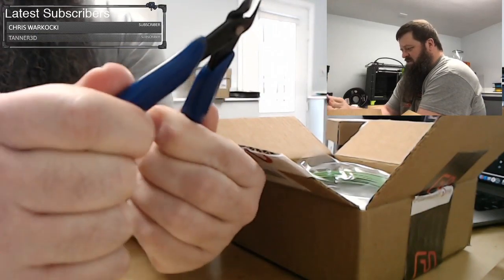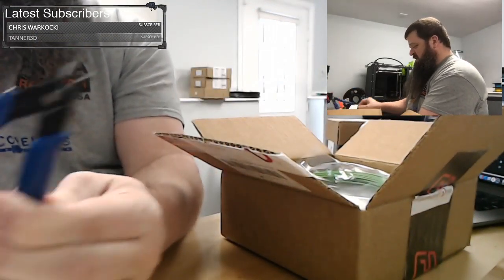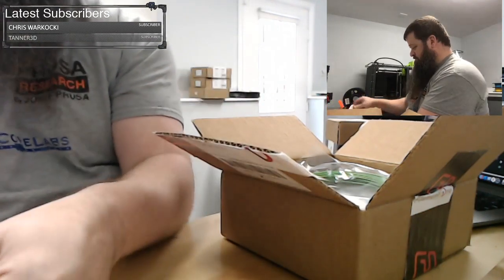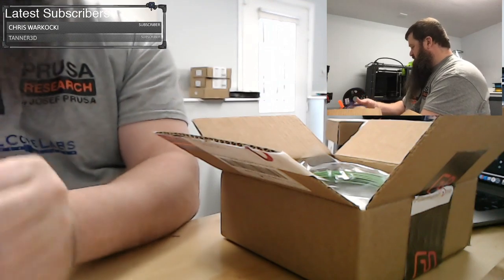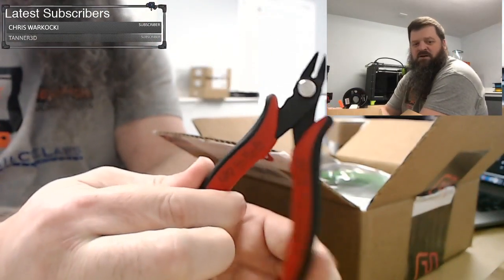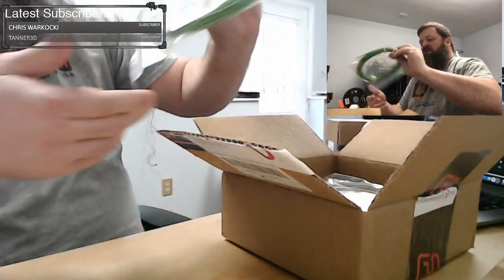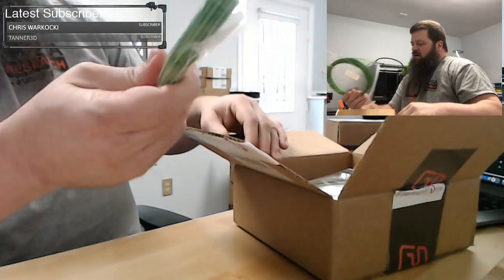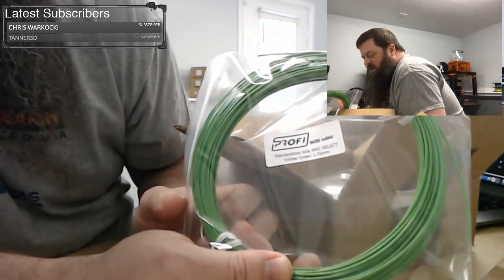The handles on these clippers are actually pretty thick, which is nice — they're not as thin as some of the cheap ones I've seen. The blade looks to line up pretty well. I typically use Hakko ones, and these work well too. Let's see what else we have — Filament One ASA Pro Select Yellow Green.